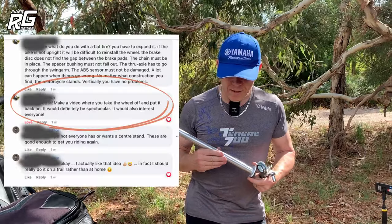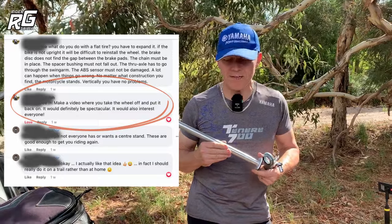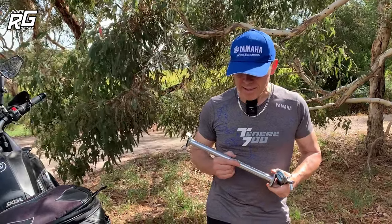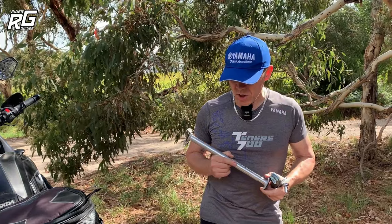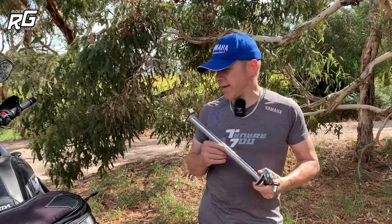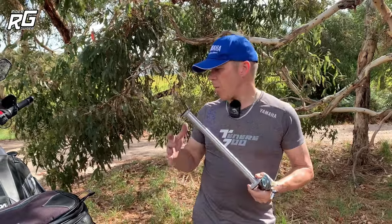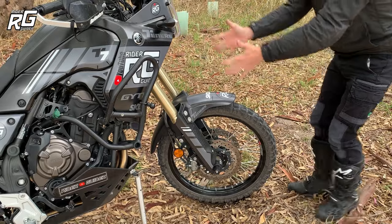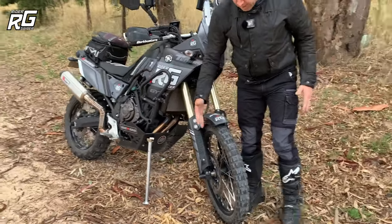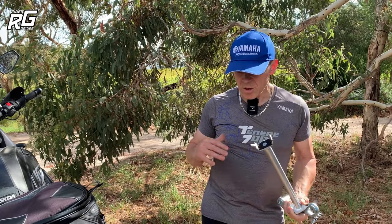He had a fair point and it gave me a challenge to actually come out onto a trail and do it on the T7 in situ — do a remove and refit on the back wheel. His argument, quite rightly, was in favour of the center stand because it keeps the bike upright. In the original video we did front and rear wheel examples, and for the front wheel I could turn the handlebars to full opposite lock to show the wheel vertical — I wouldn't have that option on the rear.